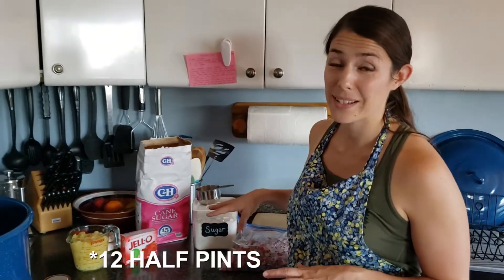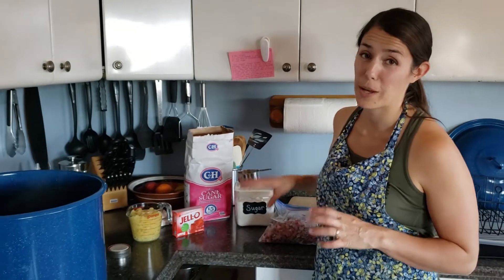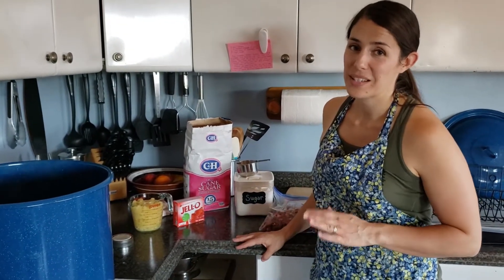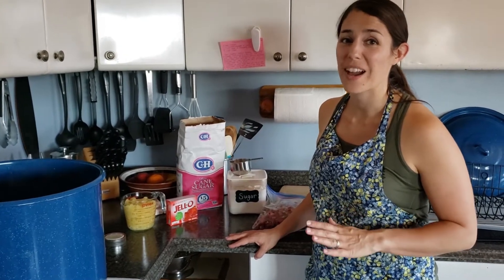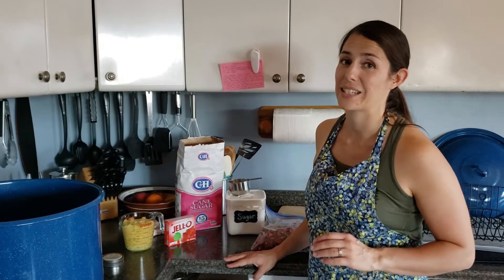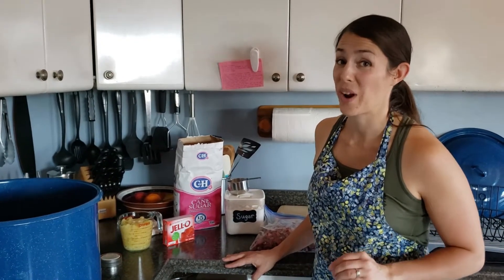For 12 pints of jelly, I need 12 cups of rhubarb and 10 cups of sugar. It's a lot that goes in it, but if you ever make jelly or jam of any kind, you're going to use a lot of sugar and it's going to surprise you how much.